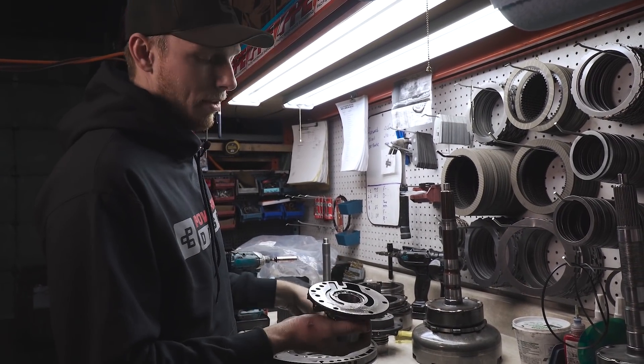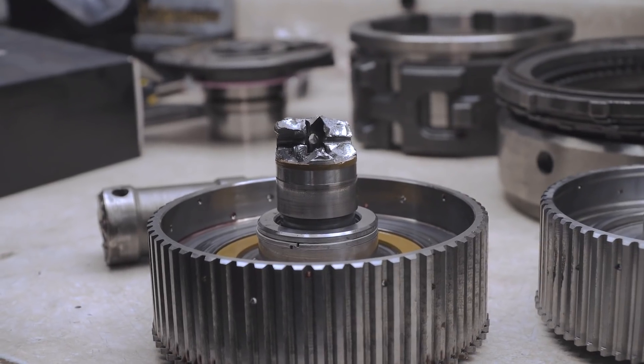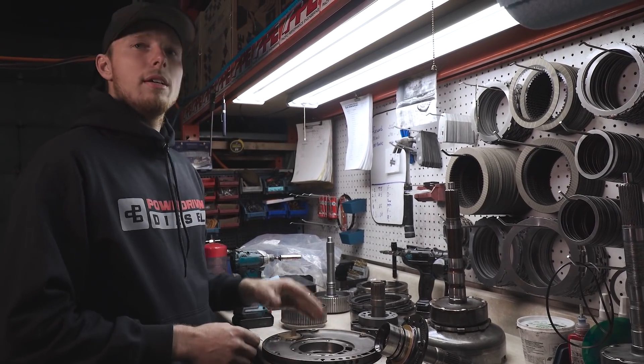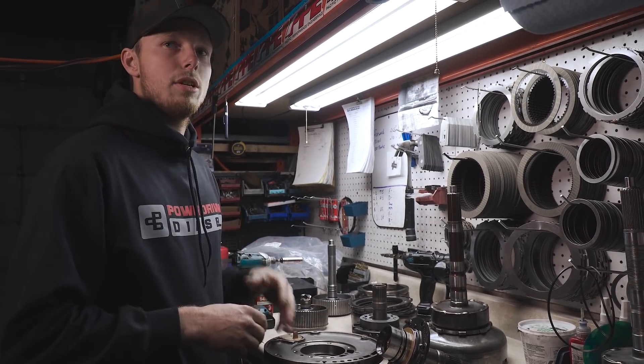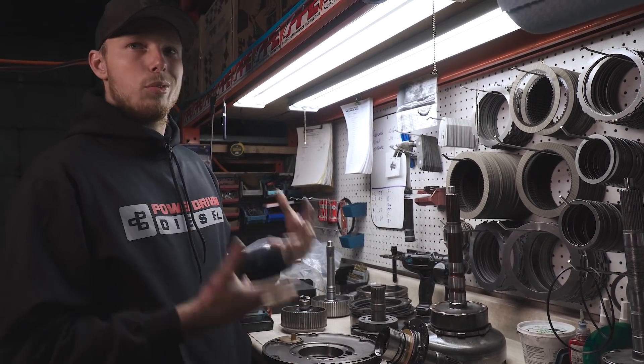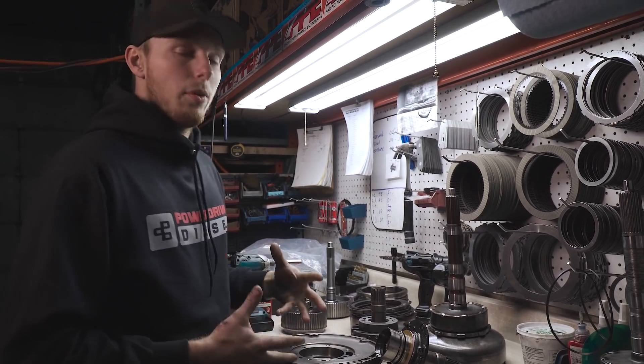The stator support broke — that's what's holding on to the input shaft. So we're going to grab a new pump and set it up to be put in. First of all, we're going to grease it all up and make sure those gear sets stay nice and greased before the oil comes in and helps lube everything. We're also going to have to press a new seal in it, transfer some seals over, and make sure the bushing is in and is staked in.